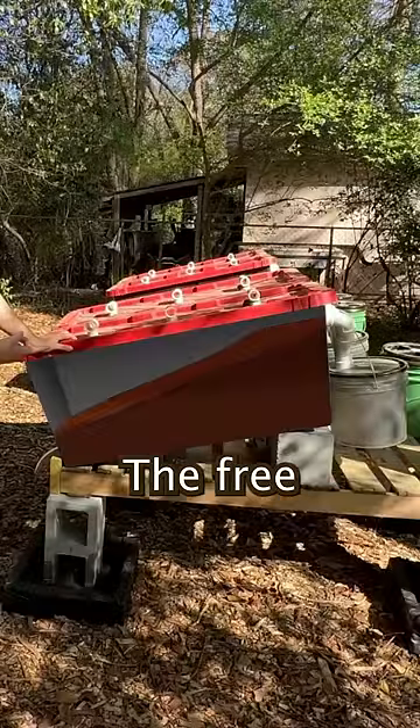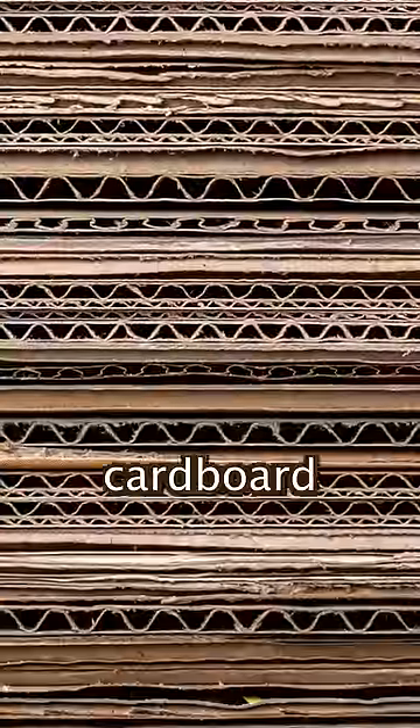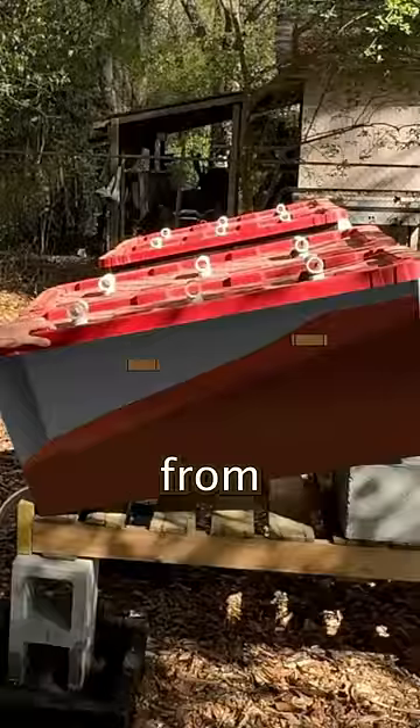We first build a ramp out of coffee grounds. The free used coffee grounds are coming from local coffee shops. We then stack cardboard together, connect it, and let it hang from the top.